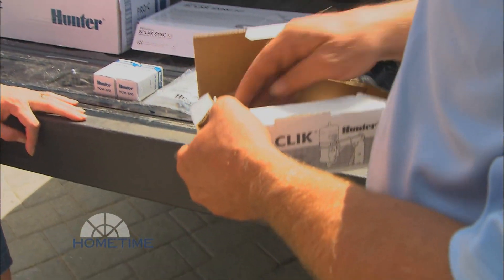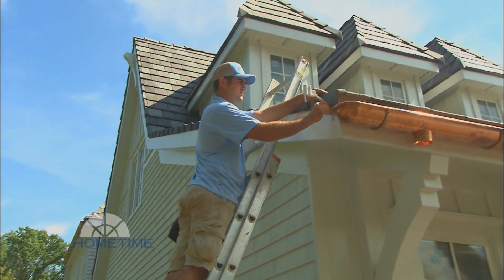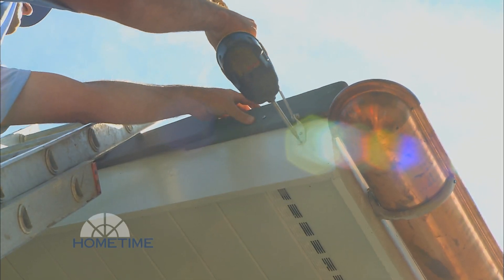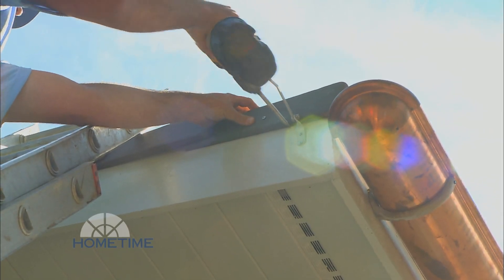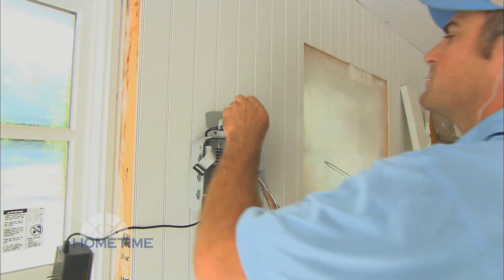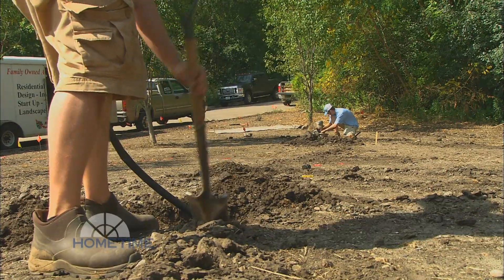You also have a few things that help control and run the system. You should have a rain sensor — by law in Minnesota, they are required. There's also a weather station, which is the application we're using today, and it actually dictates how long the system is going to run based on temperature and solar radiation. And of course there's also a controller that runs all the zones to water the certain amount of times that it needs. We'll talk more about the controller when we set it up.